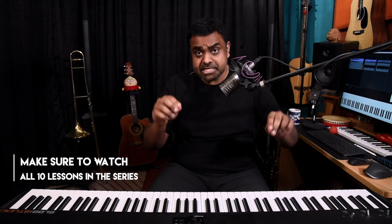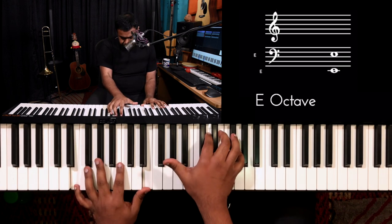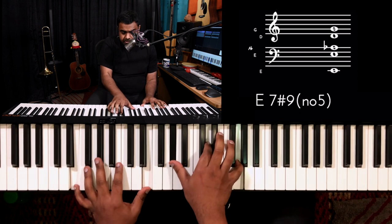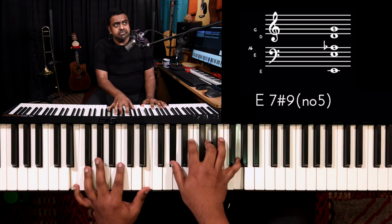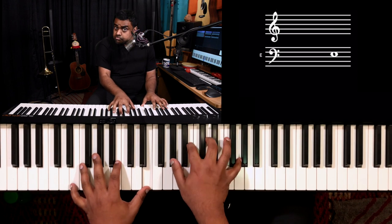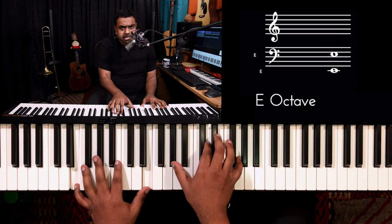This is how I'm playing it on the piano — it's very easy for me: root, third, seventh flat, and then the sharp nine. You may argue why am I not playing the B — well, you could, but B is just an extra note you don't really need. I kind of prefer without the B. So: E7 sharp nine.